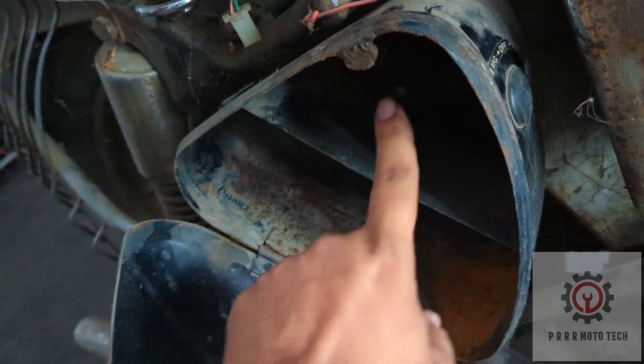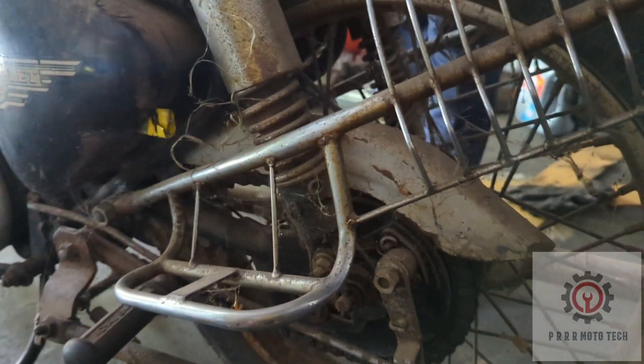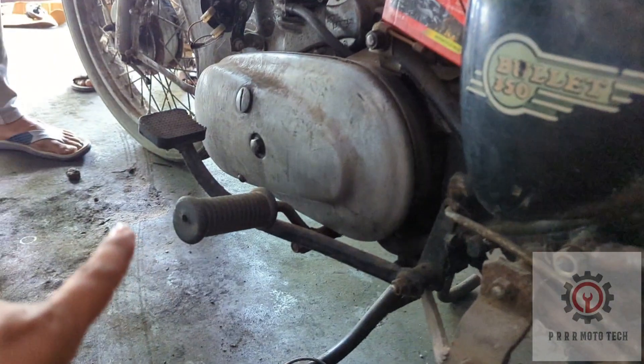This is the tool box. So the back brake is a drum brake. Now the first left side.